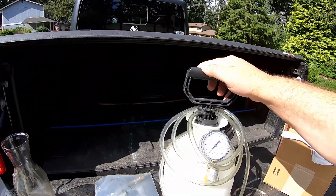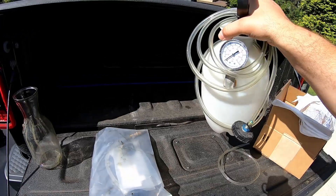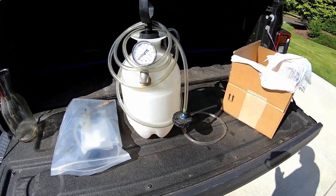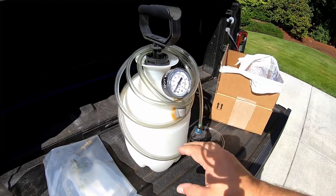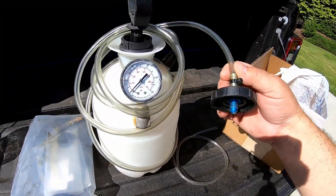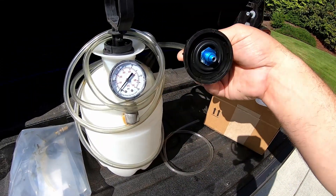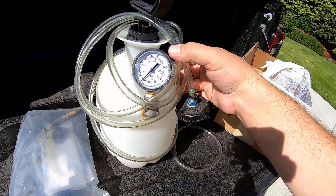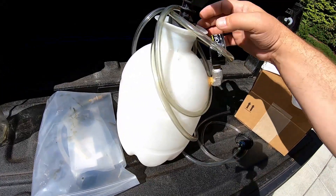This is my handy dandy pressure bleeder. I built this about seven years ago — it is literally just a standard weed sprayer. I never made a video about it because there are already videos out there on how to make your own. If you don't want to make your own, there is a company called Motive Products that sells all this stuff, including lots of adapters for all the different OEM master cylinder caps. This particular cap is homemade, made out of a genuine Ford master cylinder cap. One of the big things in making one of these pressure bleeders is you've got to have a gauge in there.